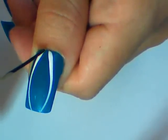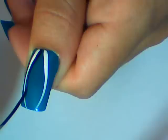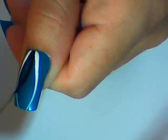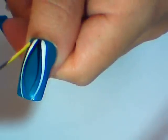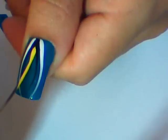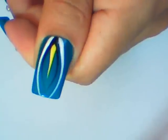And then the same with black paint. And finish off with a straight yellow stripe in the middle, like this.